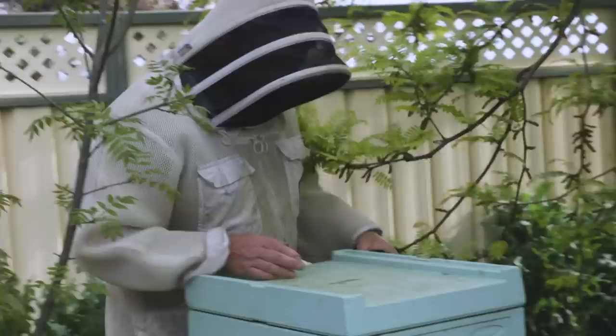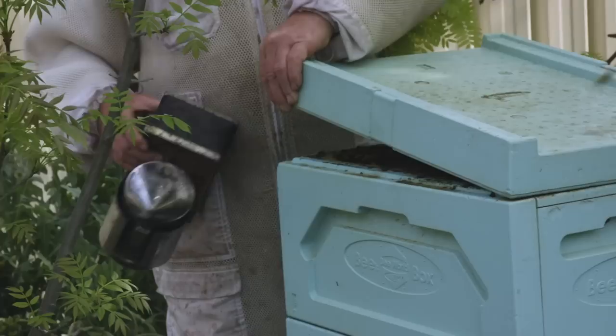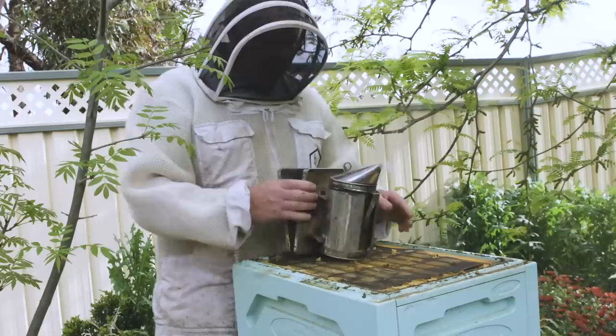We'll just give them a little puff — hey ladies, it's all right, that's only me. Right, wonder what we'll find. Hopefully there's some honey at the top of here, otherwise that'll be a bit of a dead loss, won't it? Let's see what's going on.